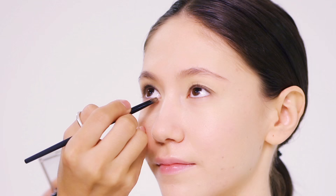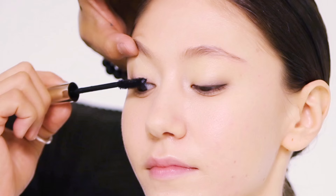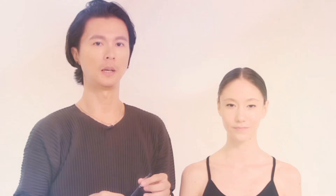The next shade I'm going to use is this champagne-like color, and I'm going to run it along the lower lash line and the inner corners of the eyes. The next step will be the eyeliner to line the upper lash line really close to the roots so that the line is really fine. And of course now the Perfect Lash Mascara. After I'm done with the eye makeup, I'm going to touch on the brows with eyebrow pencils and reshape it a little to make it more dynamic.